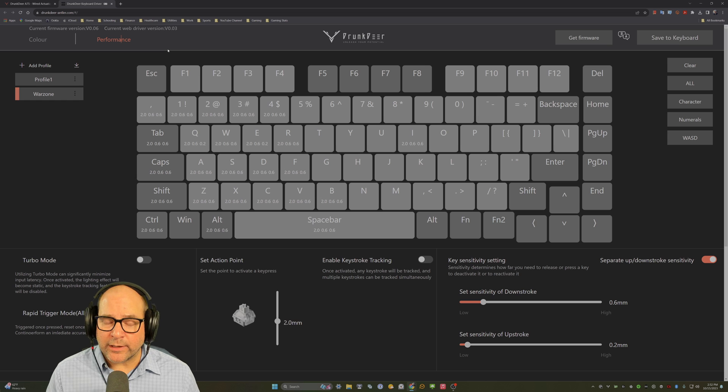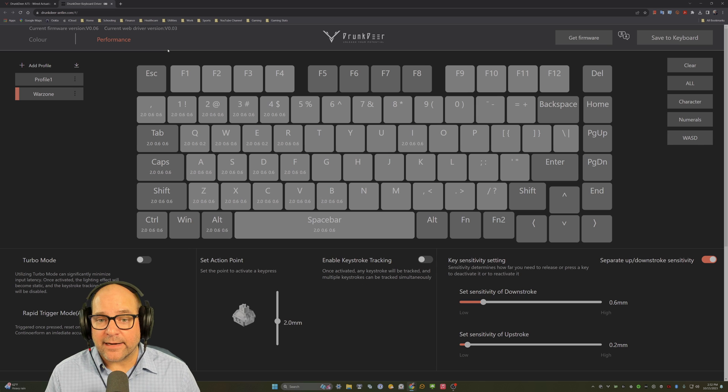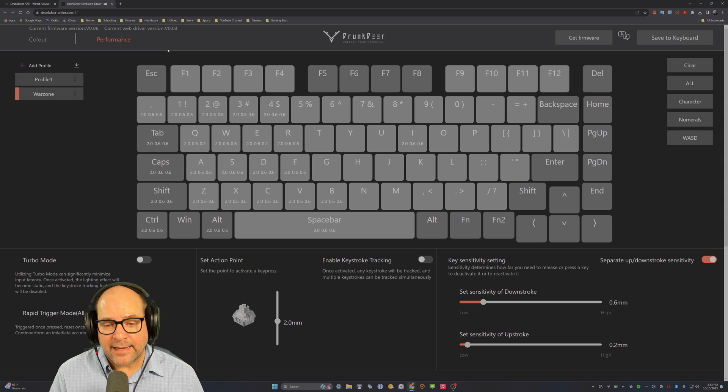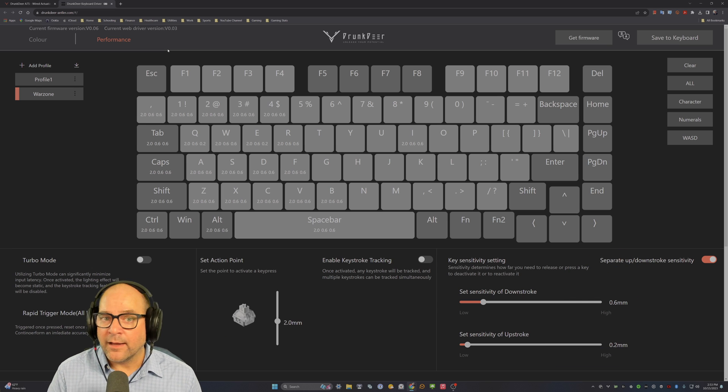Just a quick update for all my viewers who watched my Drunk Deer A75 review — big shout out again to the viewer who raised this earlier this morning. I really enjoy this keyboard; it's a good value for the technology you're getting. If you're looking for a gaming keyboard for first-person shooters or battle royales, the Drunk Deer is an affordable entry point for adjustable mechanical switches. Thanks for watching — if you found this useful, please leave a like, and drop any comments or questions below. I read and respond to all of them.